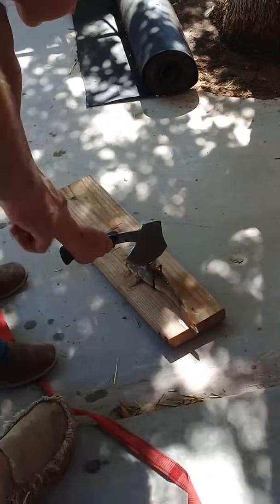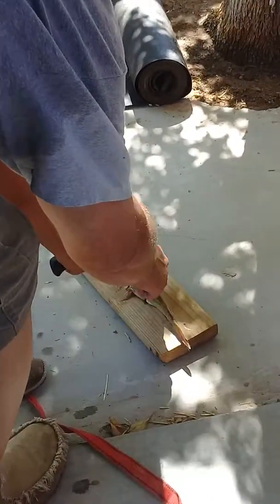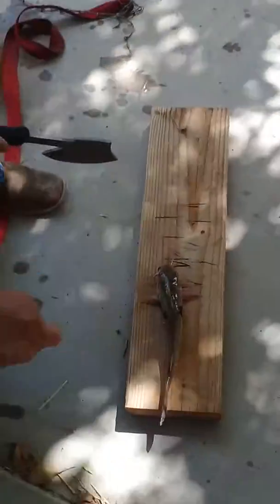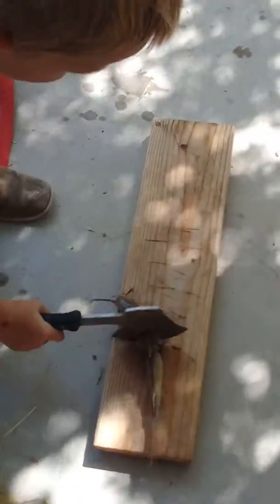You cut off right behind — there's two scales, there's two of them poker fins there. You cut them off, cut the head off right there. Just like that.